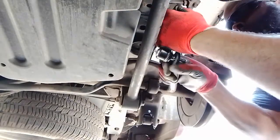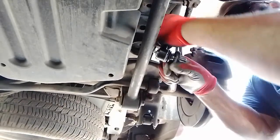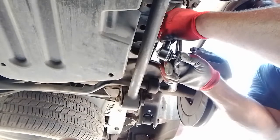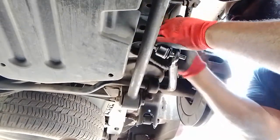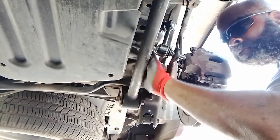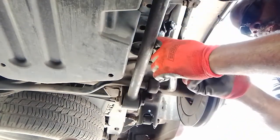Pretty easy. The only problem you might encounter installing them — you got to be careful with the brake line right here, because you don't want to damage it, and the fuel tank right here because it's real close. So that's how you get it in.